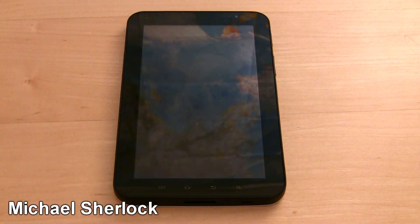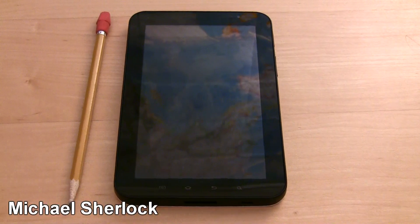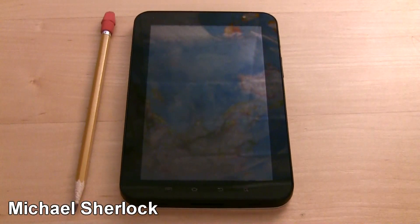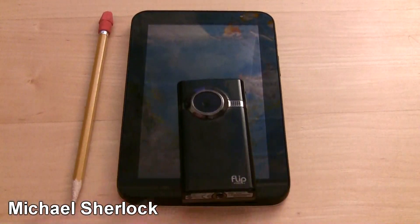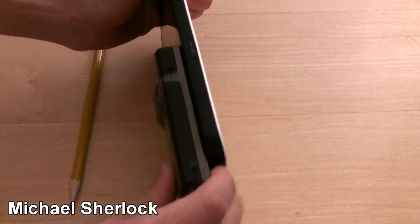This is a 7-inch screen. You can compare it here to a normal size pencil. I also have the Flip Minnow if you want to check that out — we can compare it this way as well.